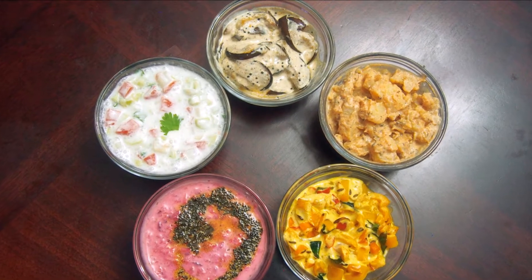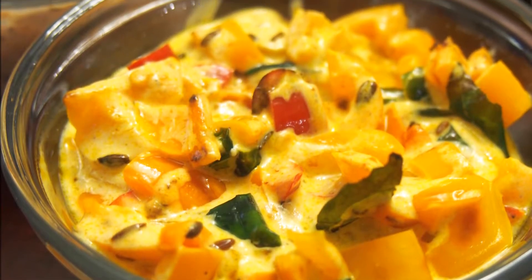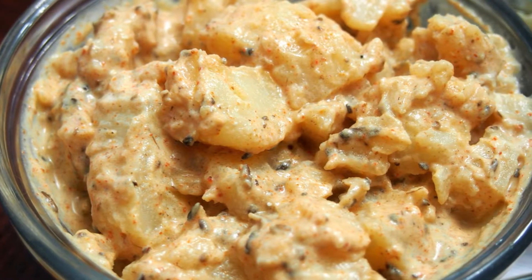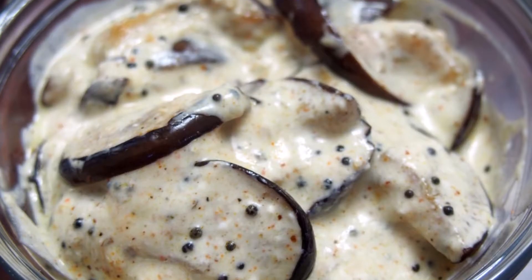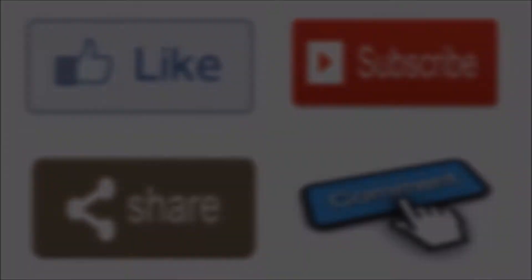Hi friends, welcome to my channel Kitchen to Kitchen. Today I'm going to share with you five unique raita recipes that are very easy to make and are extremely healthy. If you enjoyed today's video, please don't forget to like, subscribe, share, and comment. Let's get right into it.